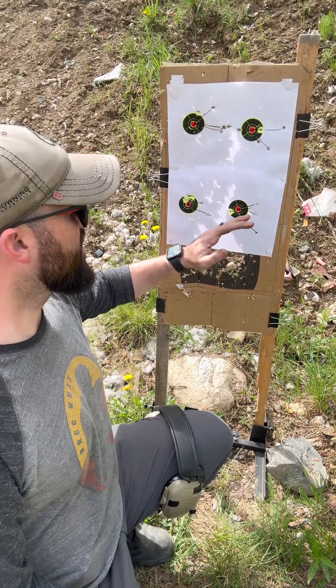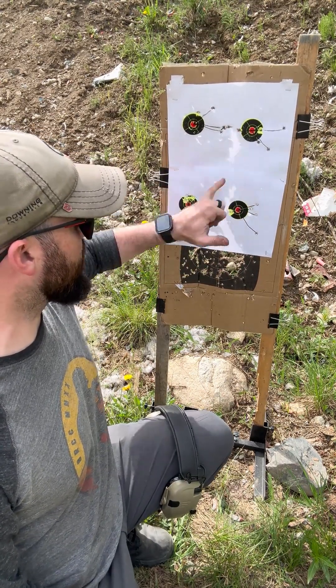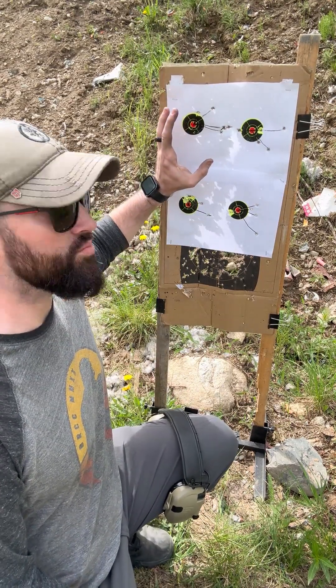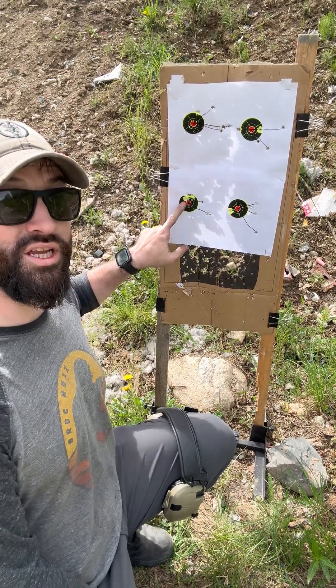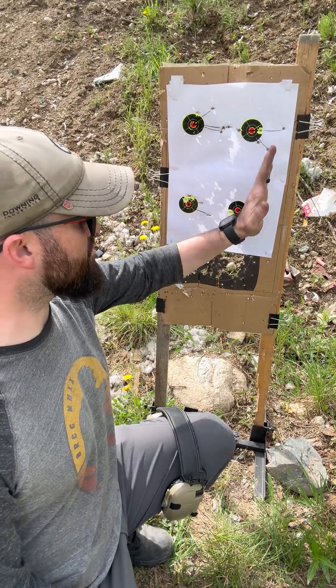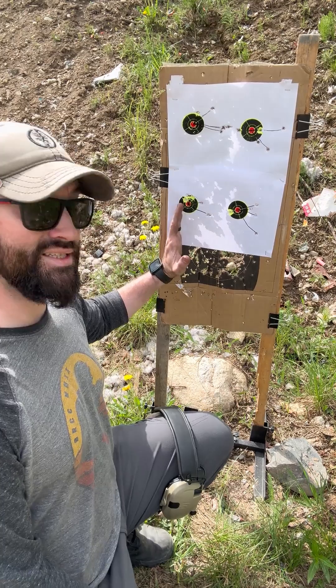So I need to correct for that. But what that also tells me is that a lot of these shots that are way off over here — that's me flinching, that's me moving, that's me doing something. Because the majority of the group is to the right. So if I just did a single three-shot group, this one might have been right, but this one would have been completely wrong. I don't know what I was doing down here to get my shots on target, when the consistent pattern shows that I need to correct and move my impacts to the left.